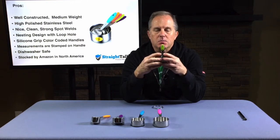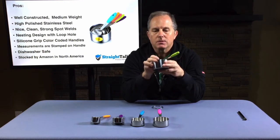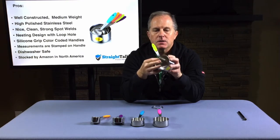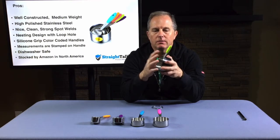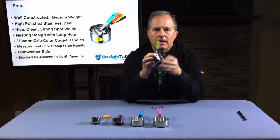Another feature is the spot welds on the handle. There are three small spot welds. They're well done. I don't have any loose spot welds on here. They're very clean on the inside as well as the outside. Whatever they're using for construction on the spot welding, it's A-plus on that.